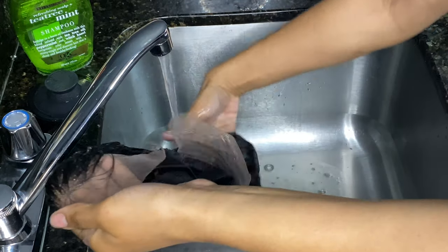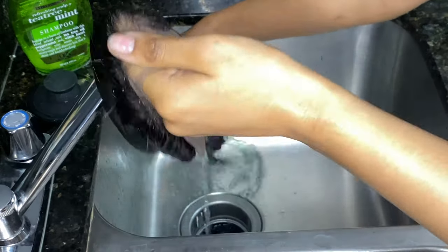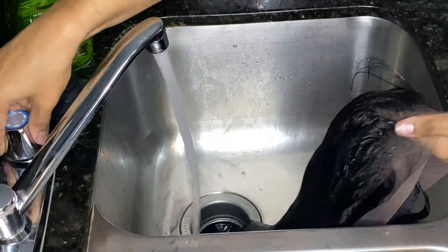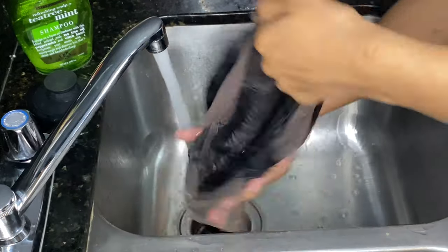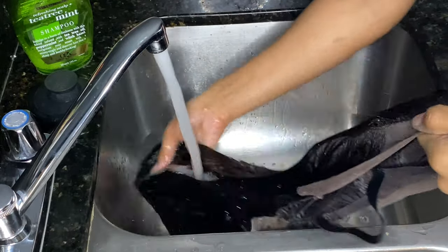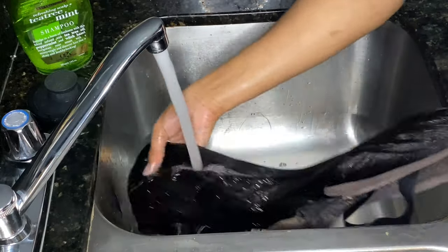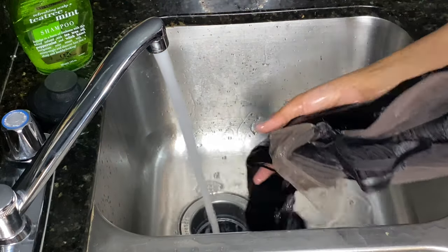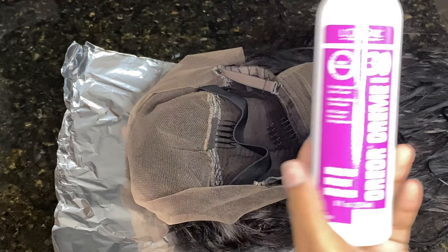A tip for anybody new to dyeing hair: you should rinse it out with cold water and rinse until you no longer see color coming out. This is because there's going to be that extra layer of dye on top that did not go into the hair and is not needed — the hair already absorbed everything it needed. Rinse with cold water to make sure you're not taking out color that should stay, and to make sure the excess comes off.